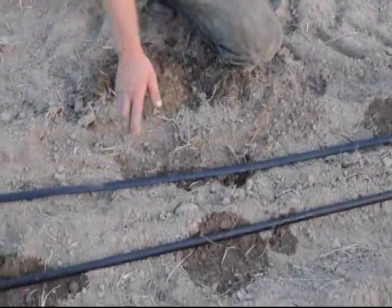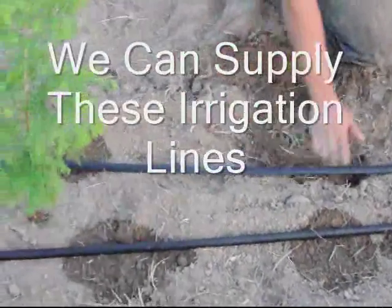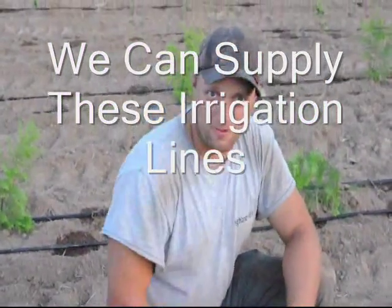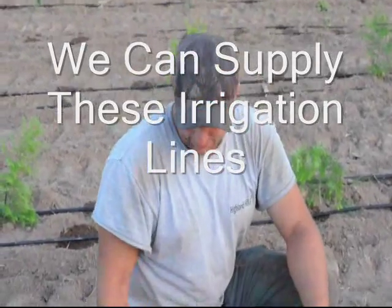We just look at it to get an idea of how much more water we need to put in. That's our delivery system of water. It's very efficient for us at the nursery. If it works for you at your home or wherever you're doing it, good for you — but that's how we do it.